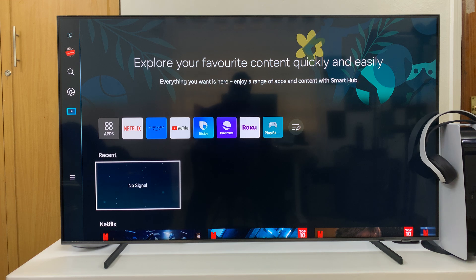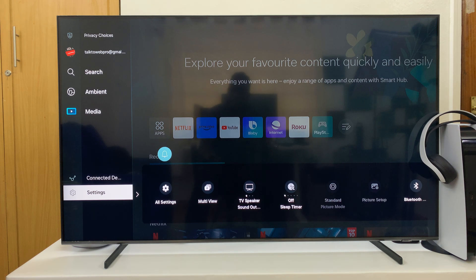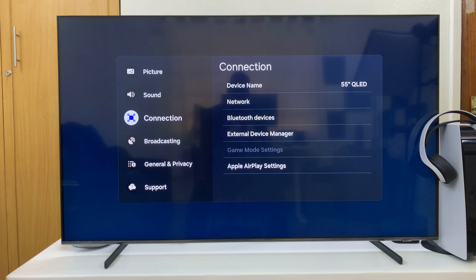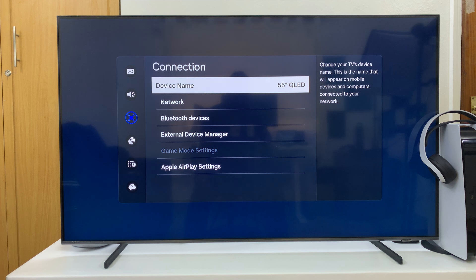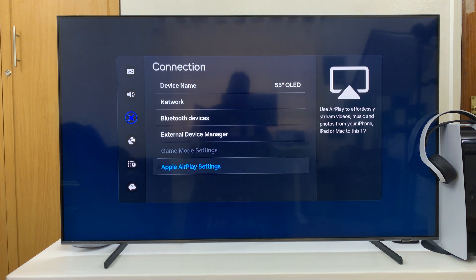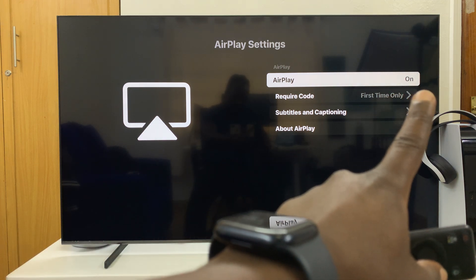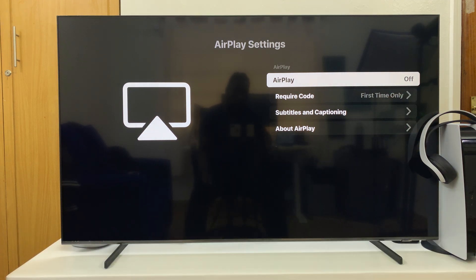Go to Settings, then All Settings, then Connection, then Apple AirPlay Settings, and make sure AirPlay is on. If it's off, that could be the reason why it's not being detected. So make sure that is on.